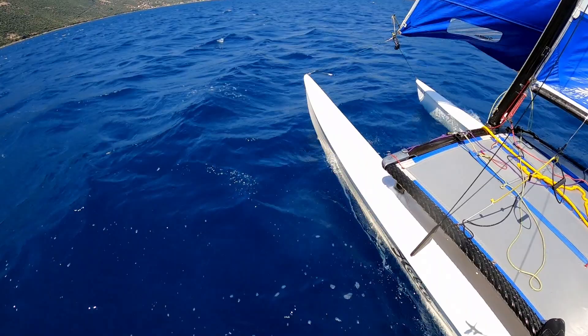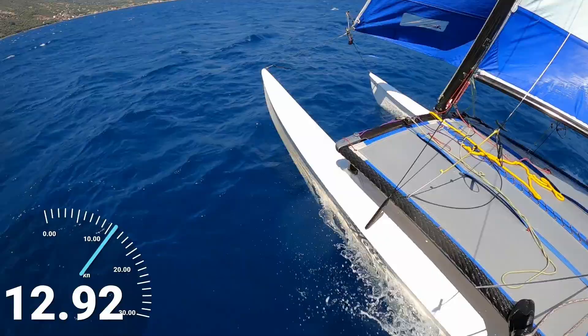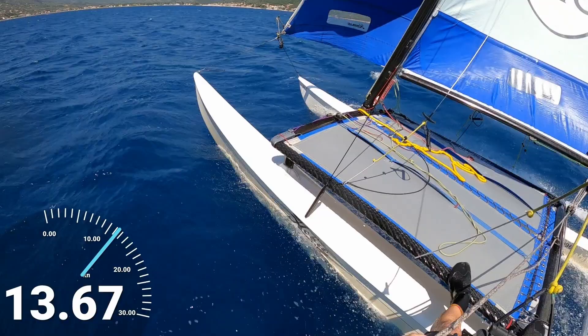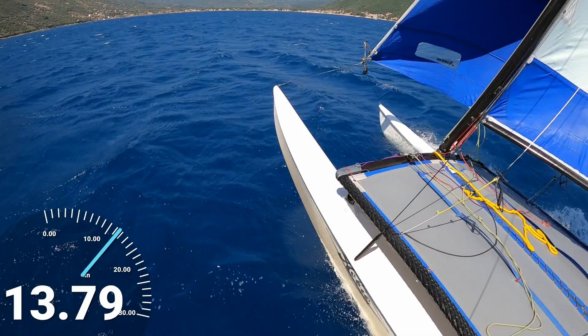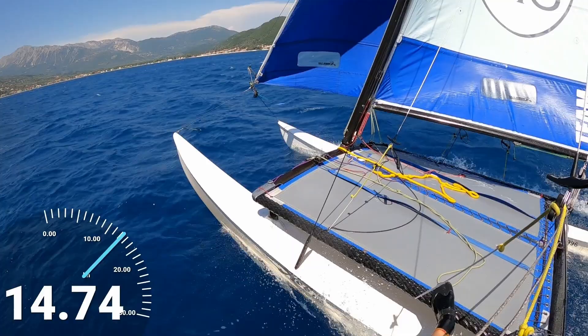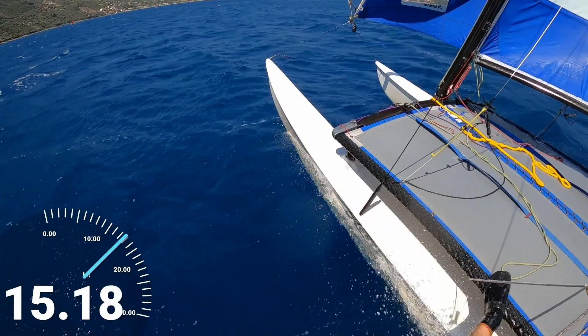Keep watching if you want some more. So we're now on more of a close reach, which is arguably the easiest point of sail to control the boat on. Because on the upwind, we do have quite a lot of force trying to push us over backwards. Whereas on the close reach, it is a bit more of an even pull, kind of in a forwards and aft motion.